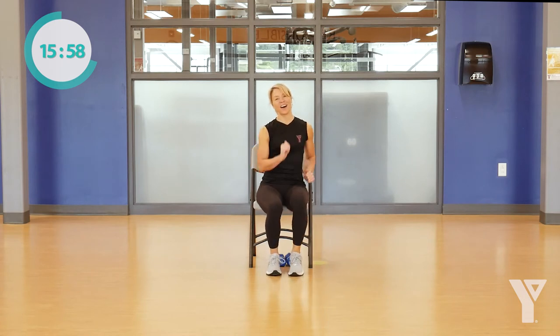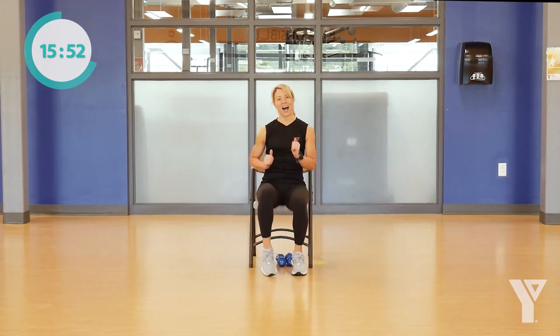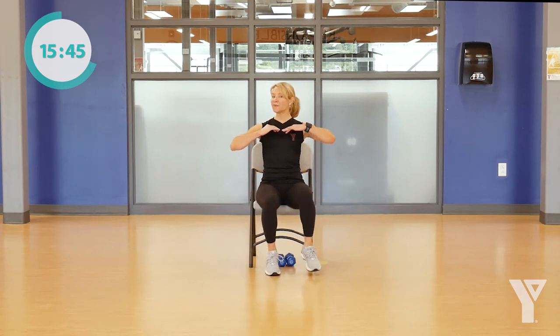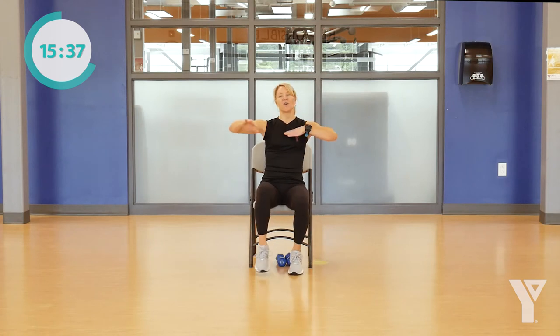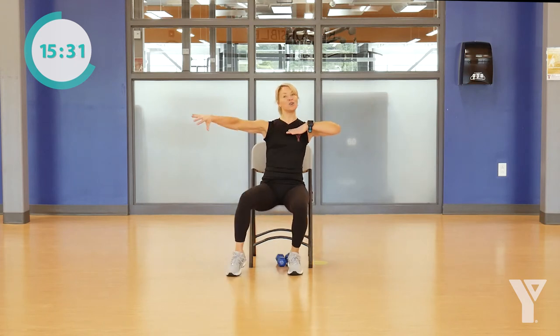All right, let's go a little bit quicker — go out and in. Working on a little reaction time, changing our pace. Now we might add some arms — just reaching out, bringing it in. Go out and in. Again, whatever pace works for you.